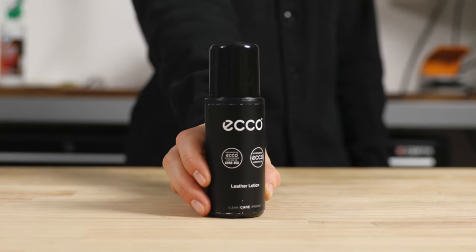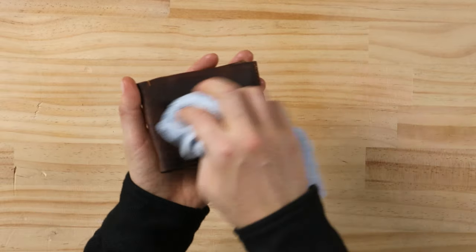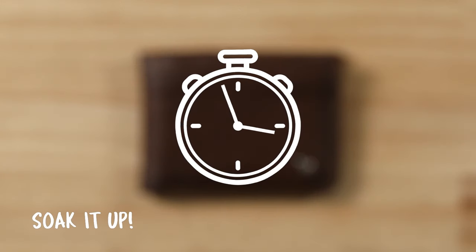After cleaning your leather, use a good quality leather conditioner and apply evenly to the leather with a clean cloth. Depending on the conditioner instructions, leave the conditioner to absorb for the suggested amount of time.